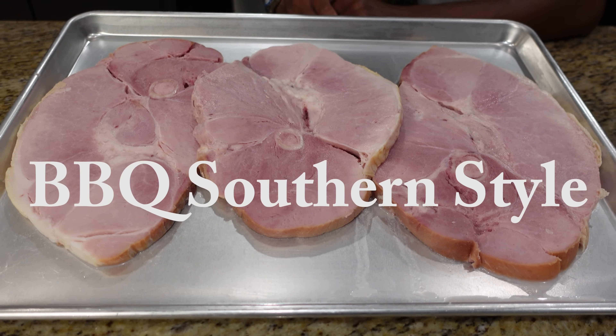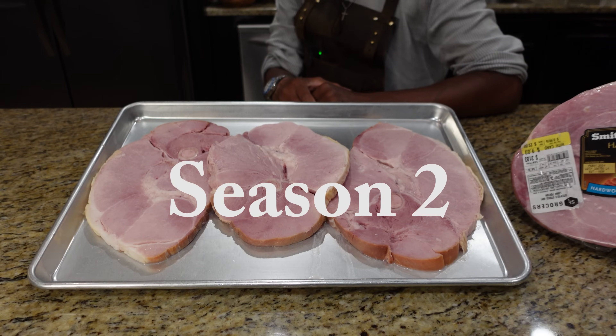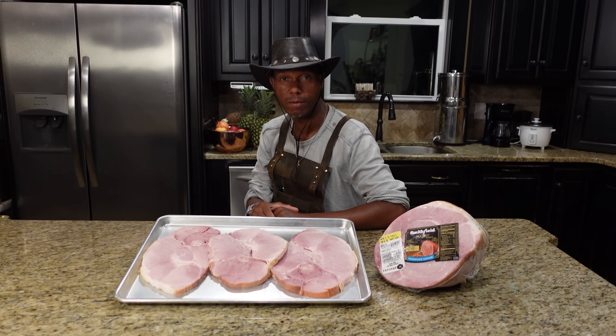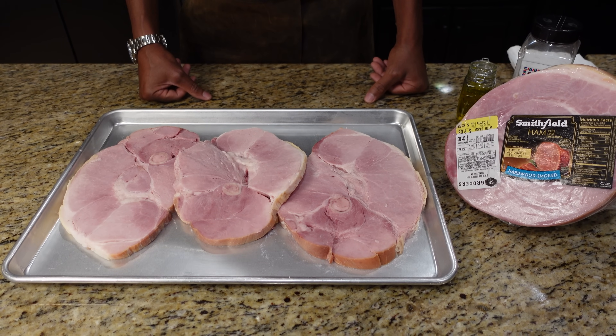Welcome back to season two of our show. We're doing something real simple for you today — it's ham steaks. We're going to show you how to get these guys dressed up and out onto the cooker. It's ham steaks on the grill today.